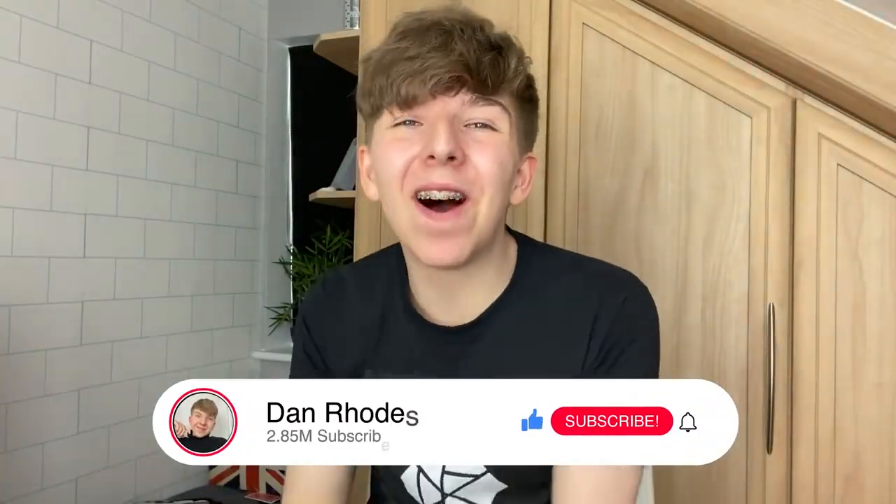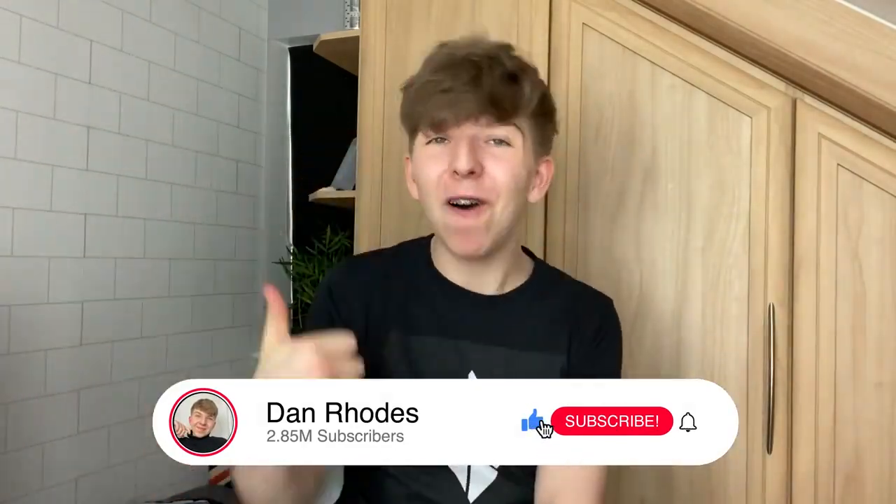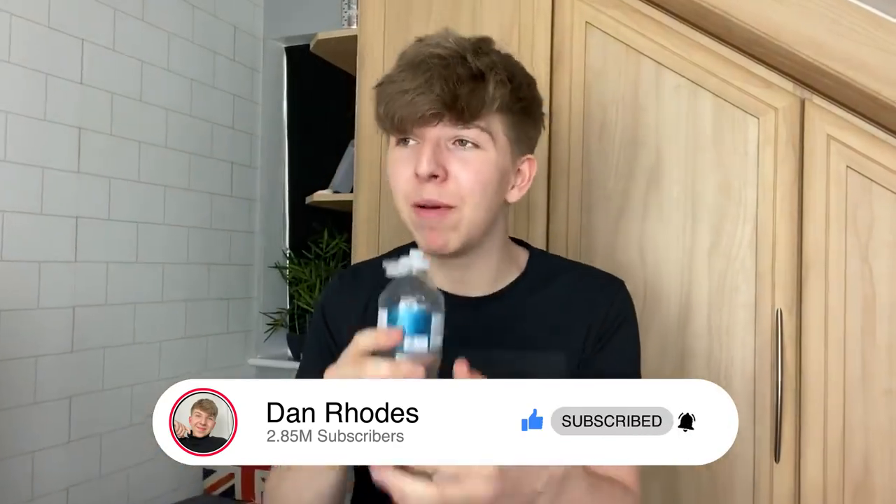But before we get into this video, if you guys watching can do me a massive favour, please hit the like button on this video and also don't forget to subscribe. I'm going to give you three seconds to subscribe. Have you subscribed? Awesome. Okay, you delightful human beings. Without further ado, let's get into the first trick.